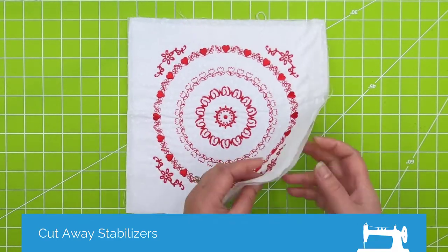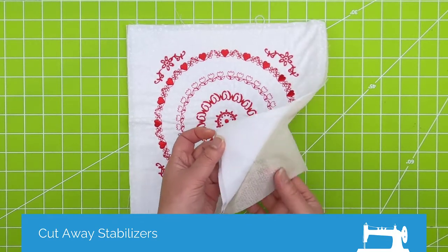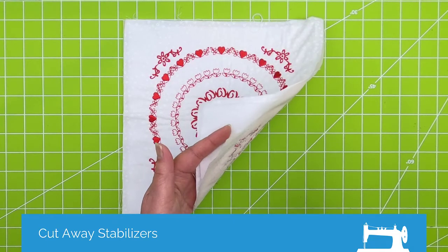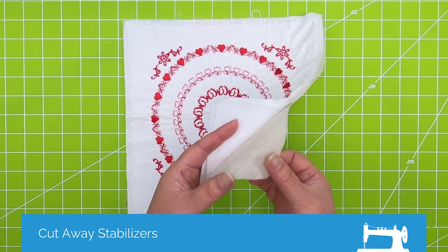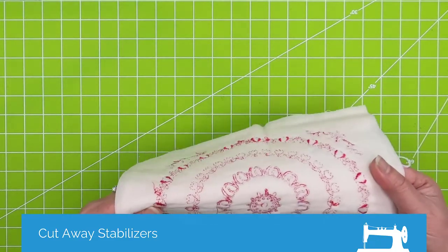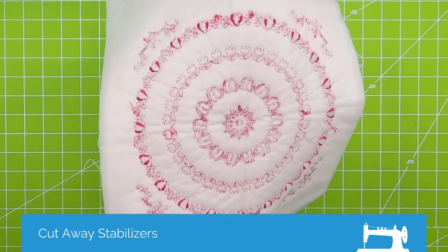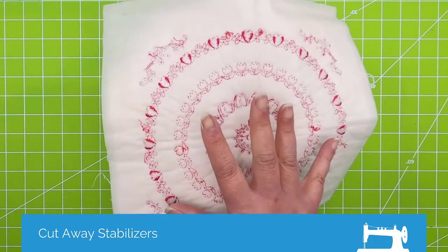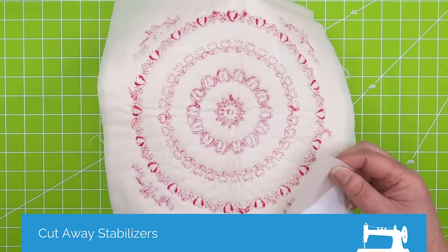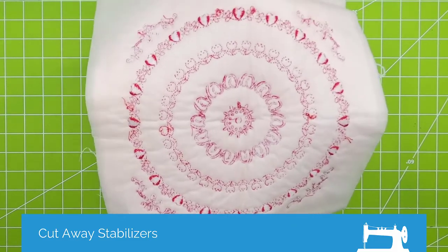This is another really good use for the no-show or mesh type cutaway stabilizers — doing quilt blocks. I've got just a quilt weight cotton, a warm and natural batting, and then a no-show mesh or poly mesh stabilizer. The Quilter Select product line also has a cutaway stabilizer which is mesh — much, much lighter — really intended for things exactly like this, where you want to support the stitches and it's going to be left in when everything is said and done, as part of the quilt. The Quilter Select is much lighter but still holds up fairly well to all the stitches, and it is designed to be used in quilt blocks.